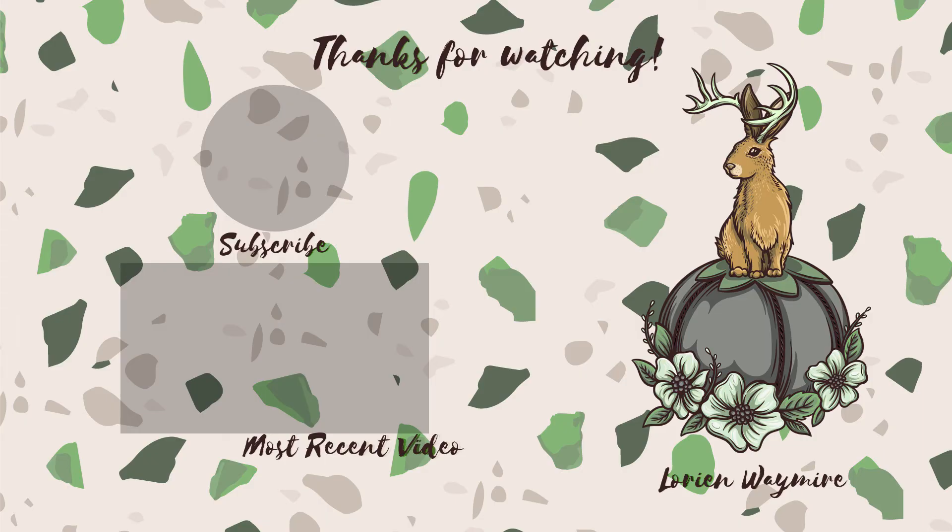Thanks for watching! If you enjoyed what you saw and would like to see more, please hit that subscribe button — it helps me out a lot. And if you want to see what I was up to last week, that video is on the screen for you!